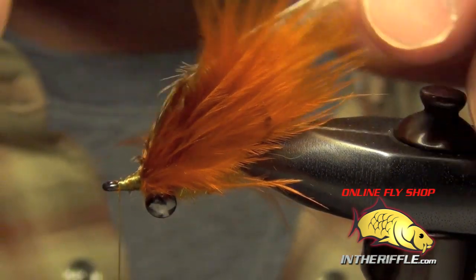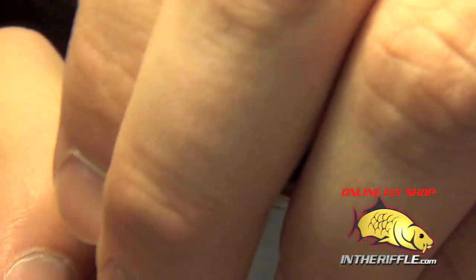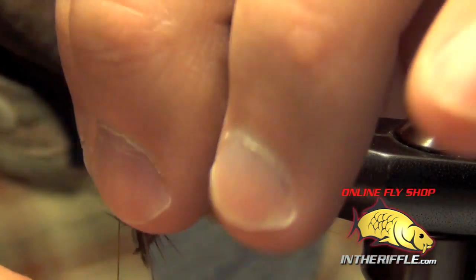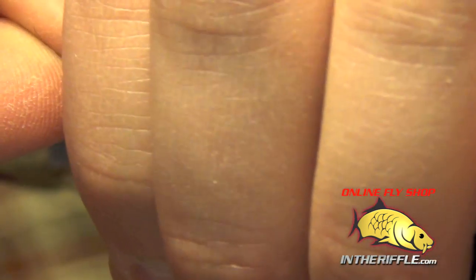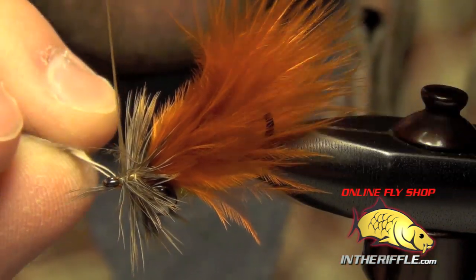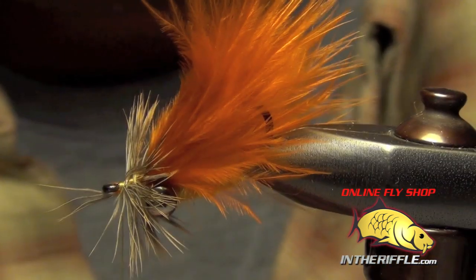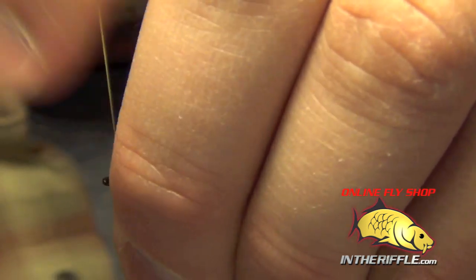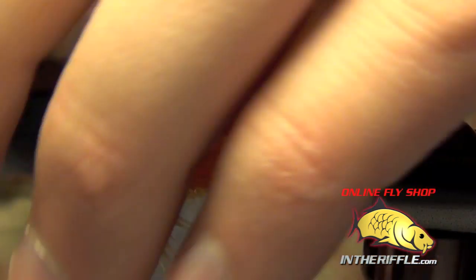Then I'll take my thread all the way up to the eye. Now we're ready to collar these two pieces of India hen back. What I'm going to do is just gently stroke these fibers back to help them lay down on that first wrap, and with each wrap after that I'm just going to stroke them back. Don't worry if you catch a couple of them — we'll clean all those up in a second. Then we can trim out the stems, stroke all these fibers rearward, and lay down a couple of wraps right in front of them to help them lay back.